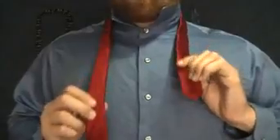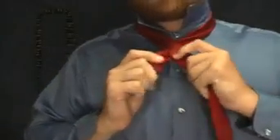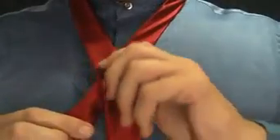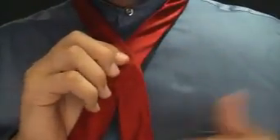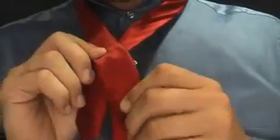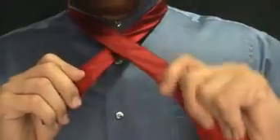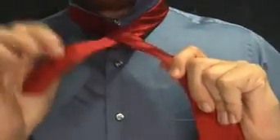Now I'm going to go ahead and cross the large end — see my right hand — over the little end. Now a lot of ties have a mark; see that little mark right there. The manufacturers put that in there. Many ties are different and the knots are different, so a lot of times you may not even use this and many times you may — it just depends. So anyways, long end over the short end. Long end is now in my left hand.